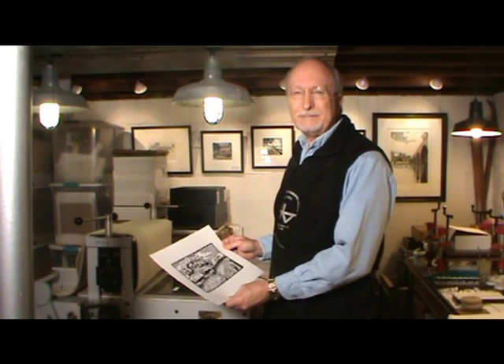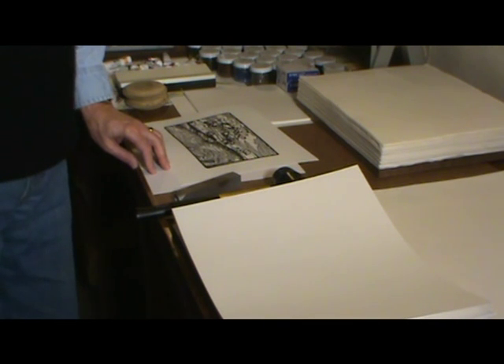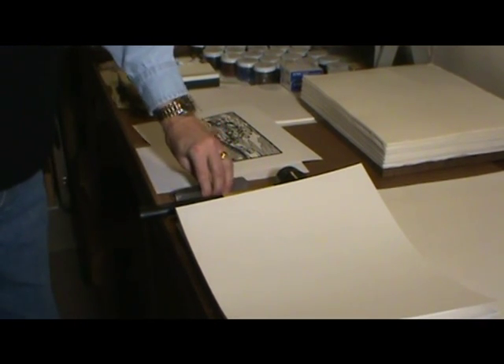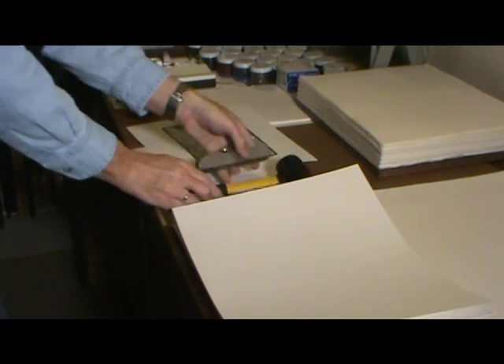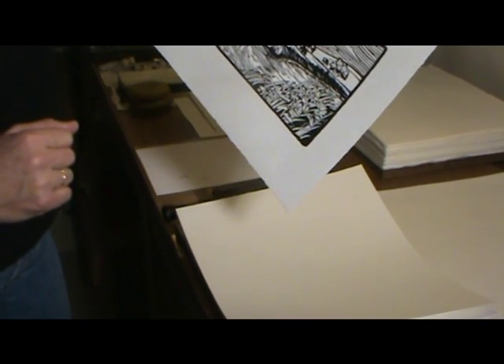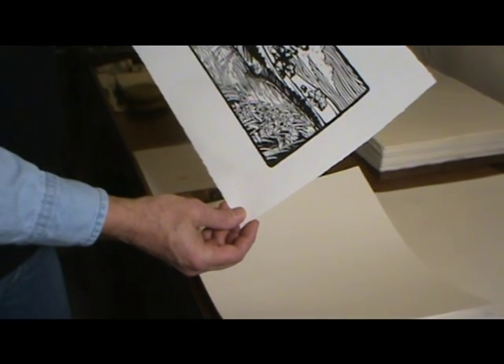Now these steps will be repeated for each print in the edition. Typically I try to keep my editions under 100, but in this case it will be 250, which will involve several printing days. One additional step I go through after printing and before painting my prints is to place my personal chop mark on the print. What I use is a leather stamp that I've had made with my personal logo on it. I'll stamp the logo into a location under the signature and where it will be below the mat. Basically, that assures the buyer that these prints were done by me in my studio.